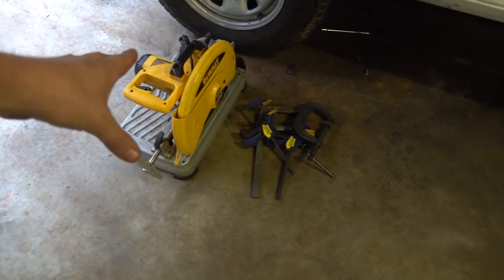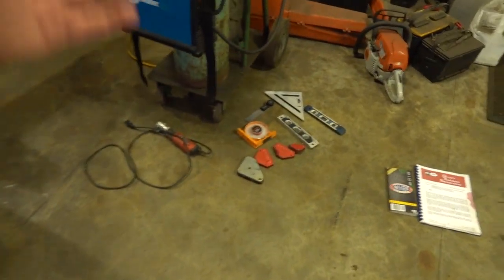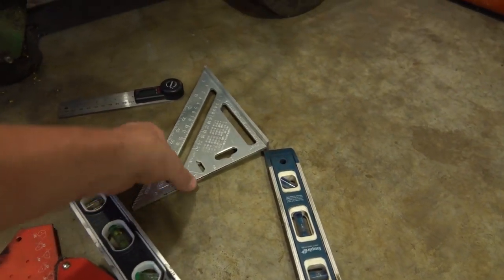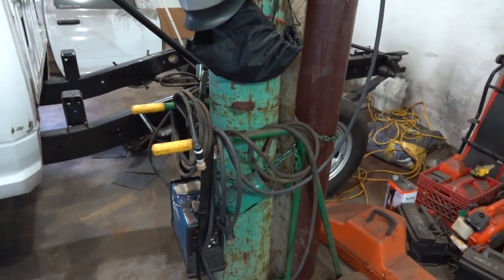We also used our chop saw, miscellaneous clamps all over the place, miscellaneous magnets, angle finders, squares, and levels.